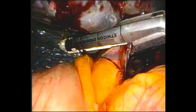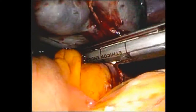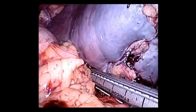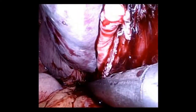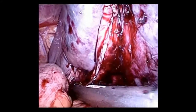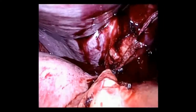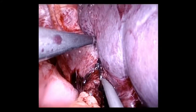The stapler is then used to divide the remainder of the splenic hilum until the spleen is fully resected. This next case highlights some different anatomy in a smaller spleen. The hilum is again divided with the vascular stapler. Once division of the hilum is complete, there are still some superior and lateral attachments, which are easily divided with the harmonic.